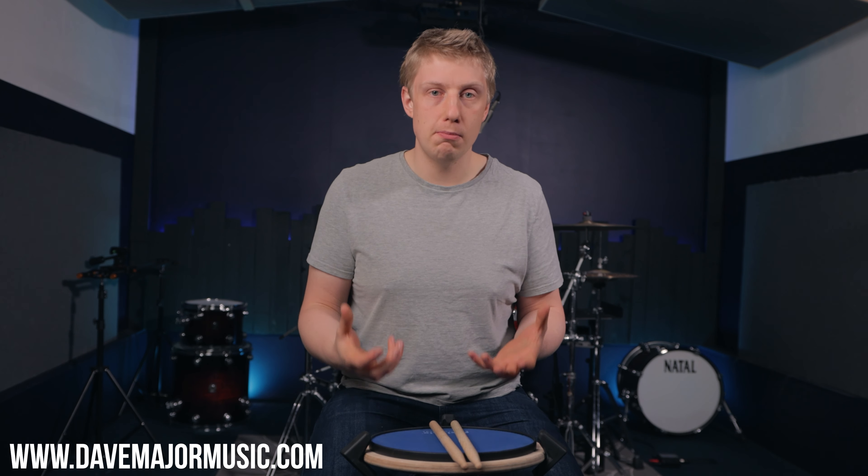Before we go any further, remember that if you do like this video, hit subscribe, hit that notification bell so you do not miss out on the next video. Hit like on this video to let me know that you like these kind of videos. Now today we're talking about the most common problem I've ever encountered when teaching hand technique to students of all ages, of all abilities.